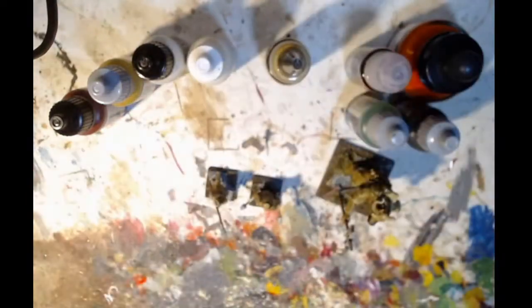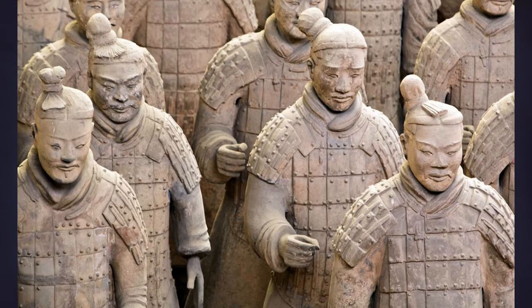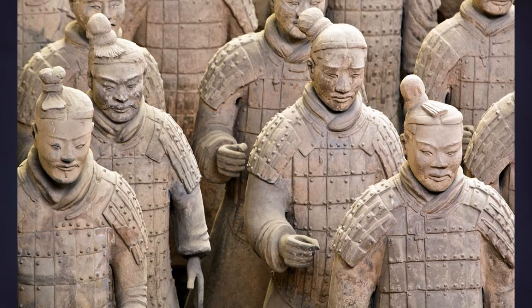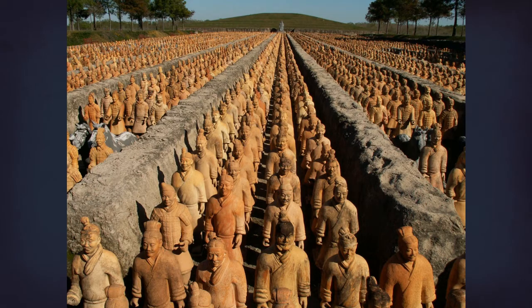I started out by browsing some pictures for inspiration - after all, the terracotta army is a real thing and that's what we're trying to replicate here. As we can see, the terracotta warriors are quite varied in their appearance. In some pictures they appear very dusty and almost white; in others they are dark and desaturated with greenish hues; some are stark orange. Although so different, they are all distinctly terracotta warriors, which gives us wiggle room.